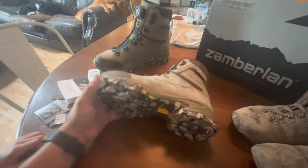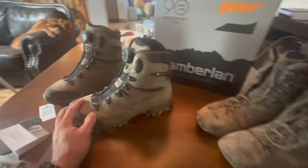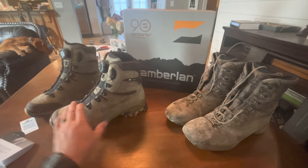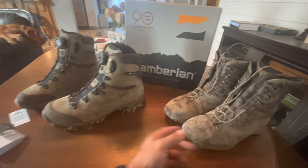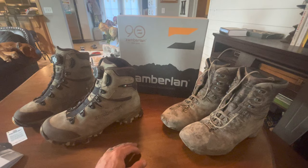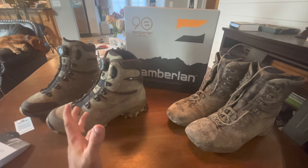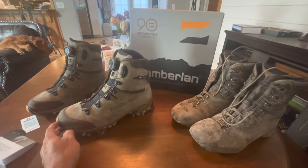I'm looking forward to these new boots and I will get you an elk hunting review once I go out. I'll probably bring both pairs — if I fall in a creek and these get wet for a day or two, I'll wear the old ones. Always take a second pair of boots, especially if you're truck camping, which is what I'll be doing. If you've got any questions let me know, and keep an eye out for a follow-up review.